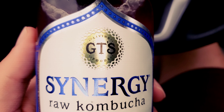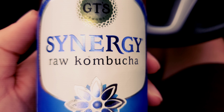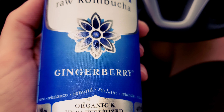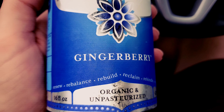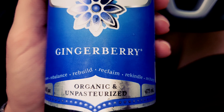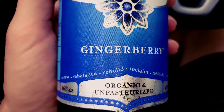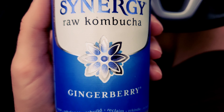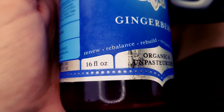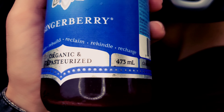Alright, let's take a look at this bad boy. GT's Living Foods Synergy Raw Kombucha — that is what's up. I went with the Ginger Berry. If you've watched any of my other kombucha reviews, I am not a fan of ginger, so this is going to be really interesting. I'm kind of hoping it doesn't actually have ginger in it, but I'm sure it does. Oftentimes they'll throw other things in to mask a flavor, so fingers crossed — but I am going to taste it no matter what.